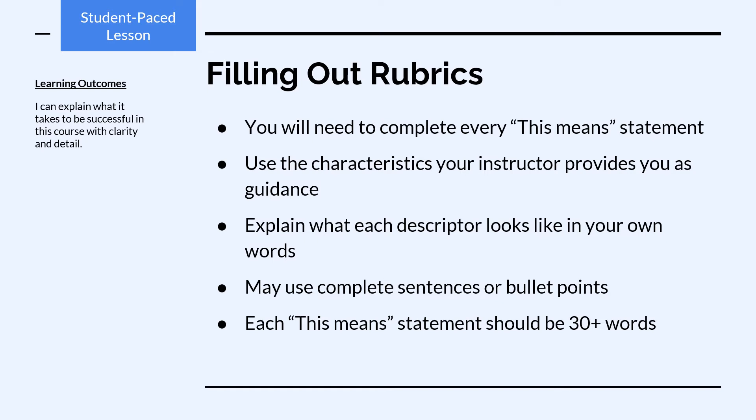You may use complete sentences or bullet points; however, each 'This Means' statement should be at least 30 words.